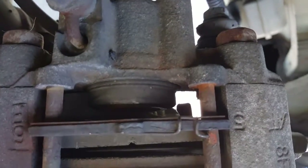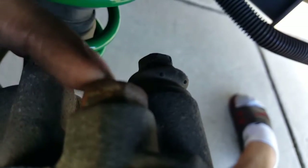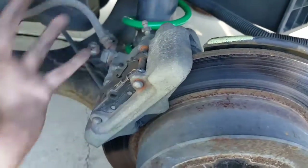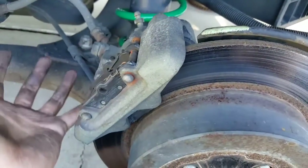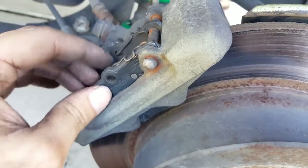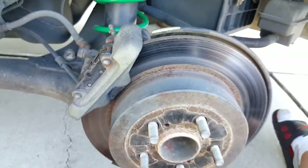Once you push the piston back — see how far I've pushed it, it's not even touching the pad anymore. Take off these two bolts: the back one is a 14mm and back here same thing, 14 millimeter. On this particular one there's no separate bracket — everything just comes off together — which makes it a little easier. Then we're going to take the pads out and reinstall these pins with the new pads on there.